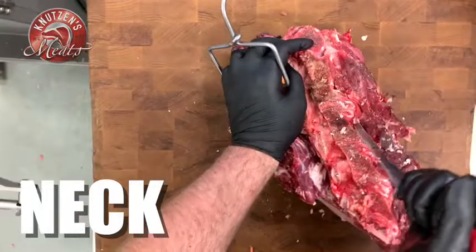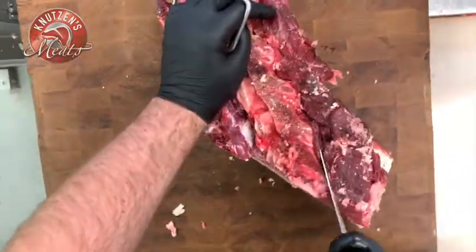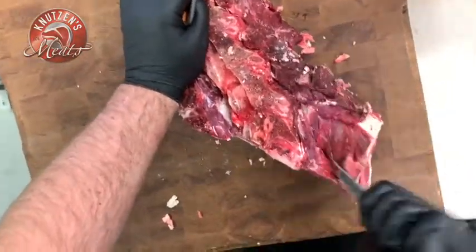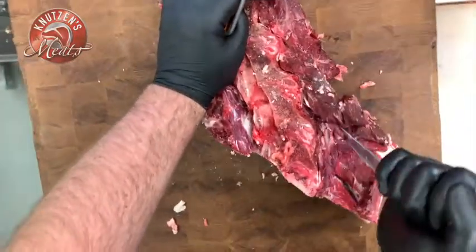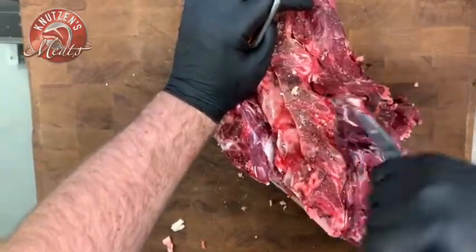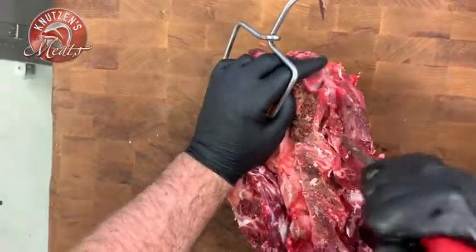We're gonna start with our neck bone. I'm using my six-inch Victorinox boning knife to follow the vertebrae — you kind of go up and around over each little vertebrae. There's kind of a ledge for each one; you just use your knife to follow it the best that you can.